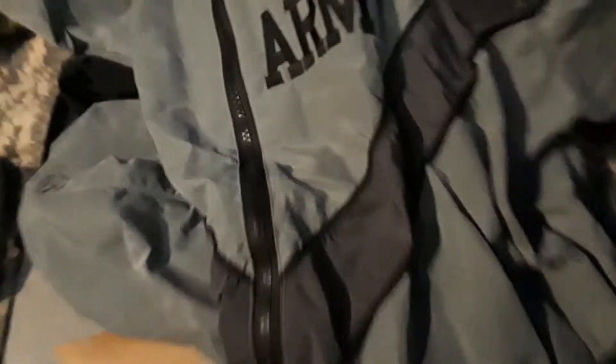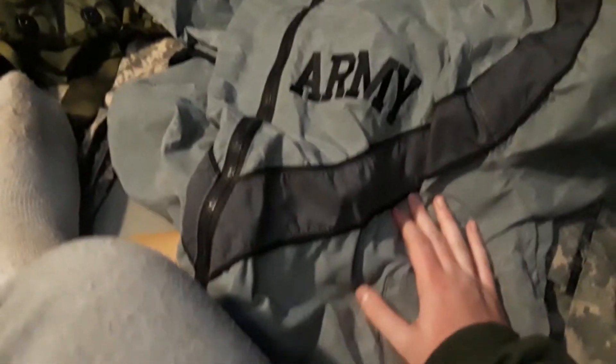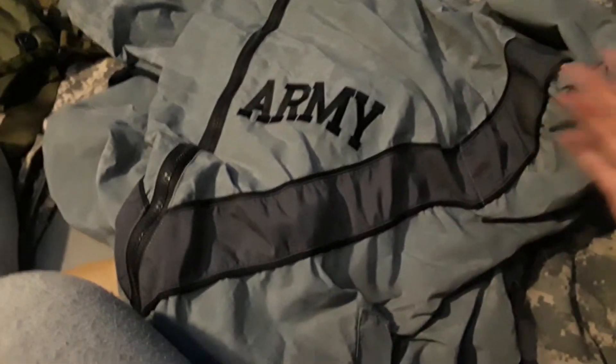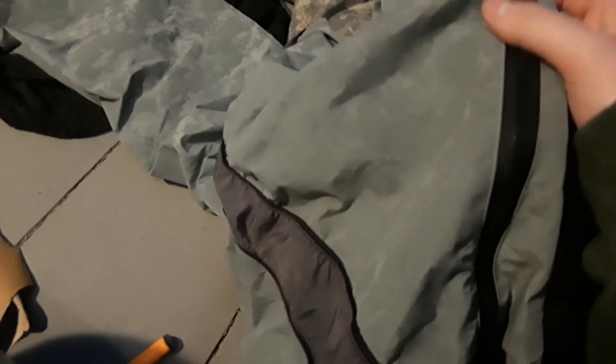This is a PT uniform — U.S. Army PT uniform. This isn't the black and yellow that you usually see soldiers wear for PT. This one is black, gray, and kind of camo — if you see it in the light, it's got a camo pattern on it. And I just got the bottoms for them too.